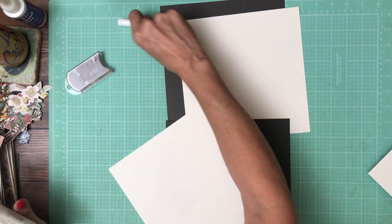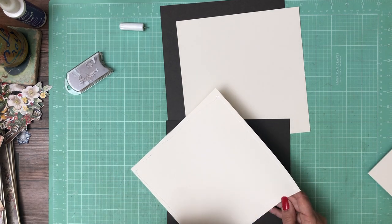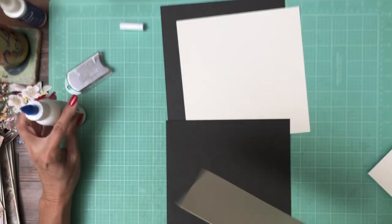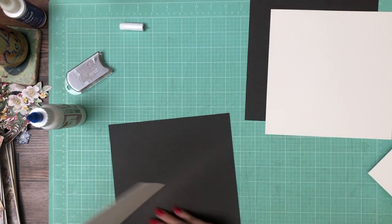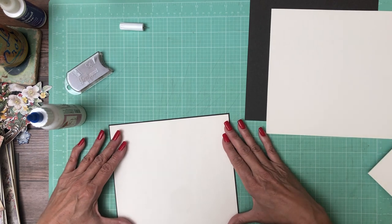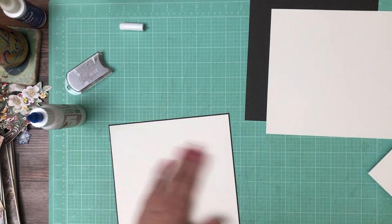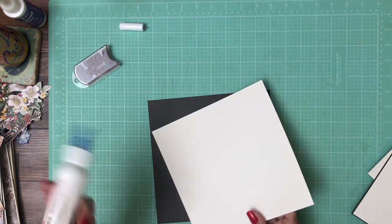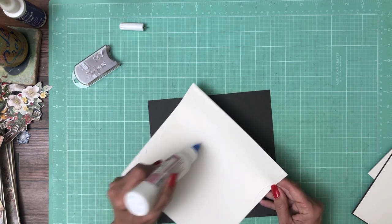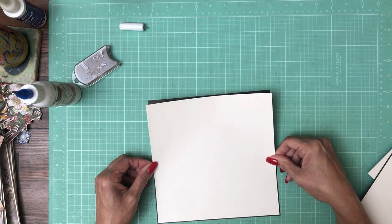I was going to see — I lost the lid to my glue but I just found it. You may get a little bit of warping depending on how thick your cream cardstock is, but we're going to cover it so don't worry about it. If you are concerned about it you can use tape.